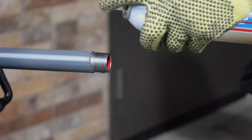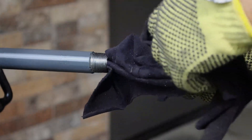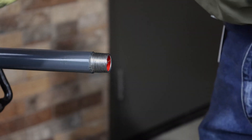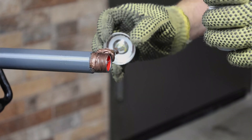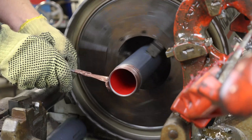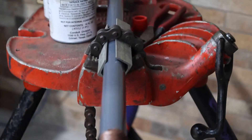Degreasing is important in order to ensure that the thread compound will adhere to the unprotected steel. Bare steel resulting from field cut threads is the most vulnerable area to corrosion in any conduit system. Therefore, thread compound must be used on all field cut threads and internal rings. Proper use of the thread compound will ensure a reliably sealed installation. Thread compound has been developed as a protection for bare metal and is available in pint cans.